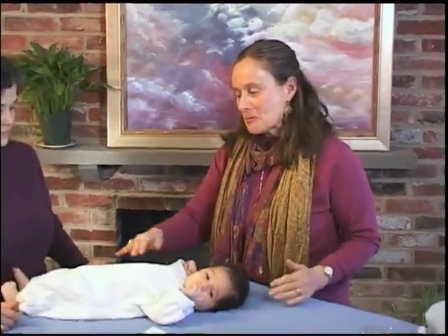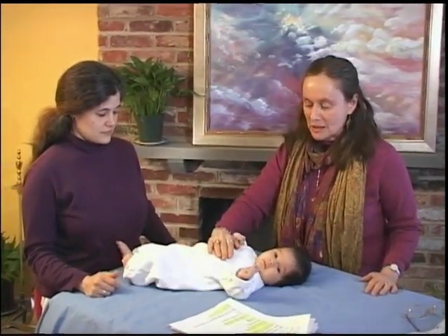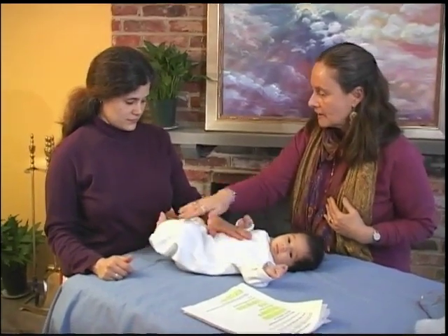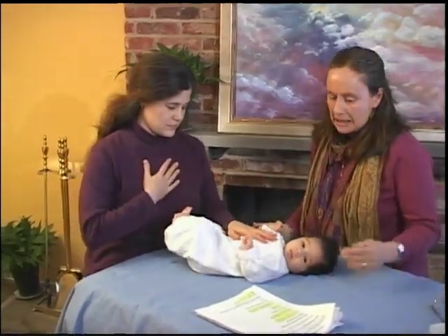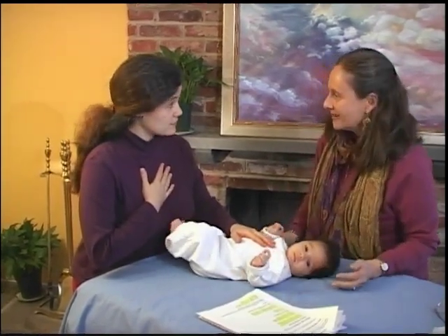Now that we've actually drawn the light from the top of Samuel's head all the way through his body and out the bottoms of his feet, he's basically in his body. So now what we're going to do is make a connection between Samuel and his mom. The easiest way is for her to put one hand here on his chest and one hand on her heart, and then read the next aspect about the bond.